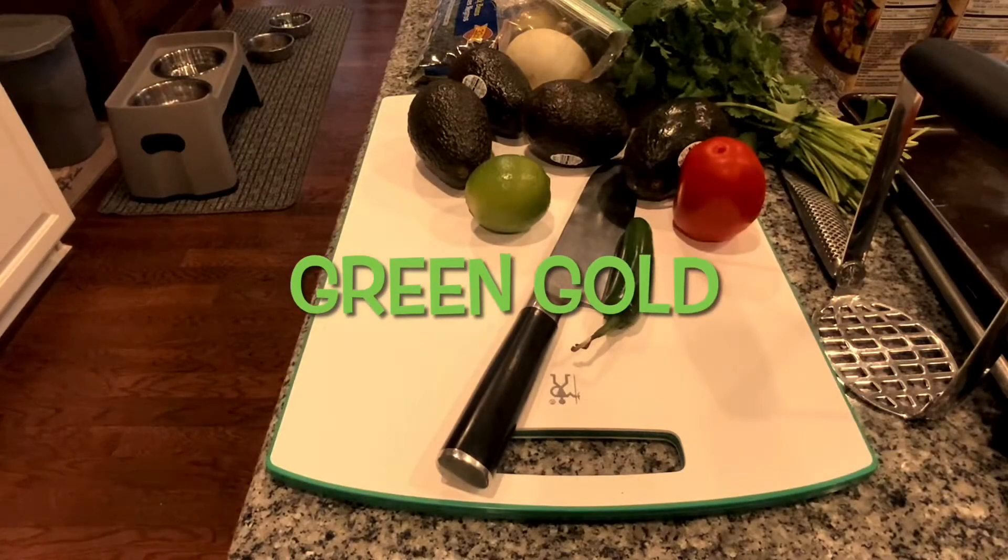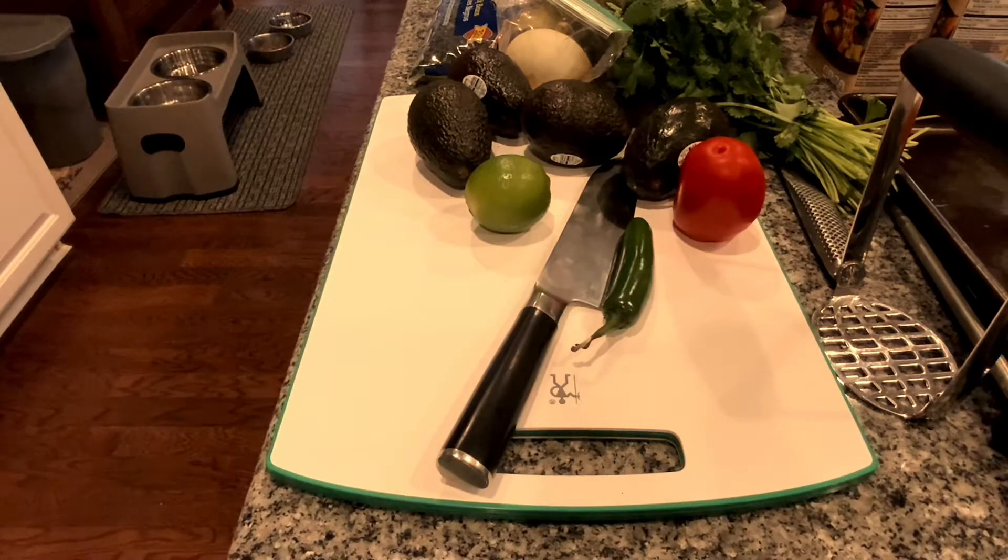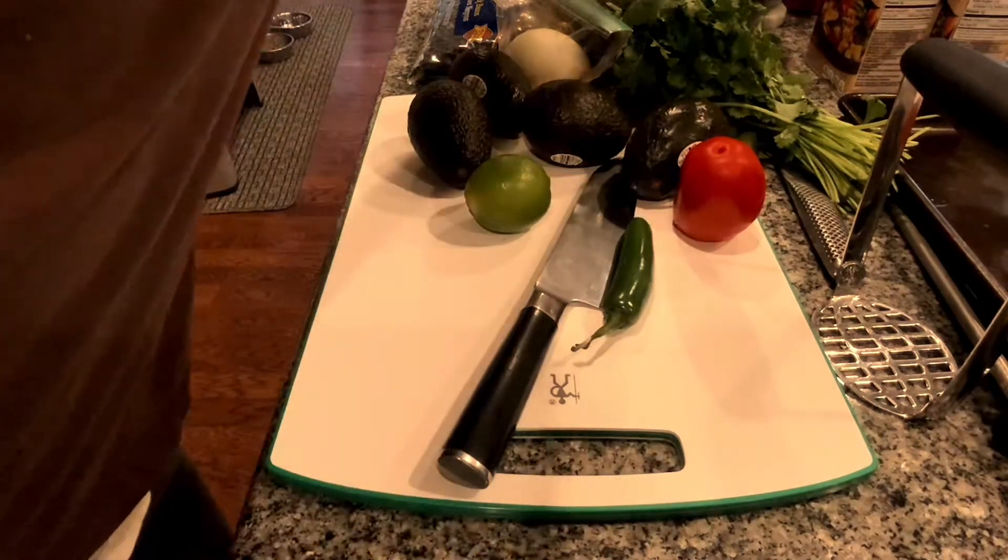Good afternoon, everybody. This is Chef Vee Prospecting. I'm going to make a quick guacamole. What I have here is five avocados, one serrano pepper, a lime, one roma tomato, a bunch of cilantro, and I have a little bit of onion in the back there. Very, very simple recipe, very simple ingredients.